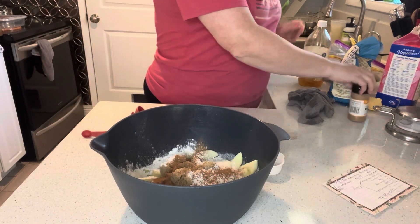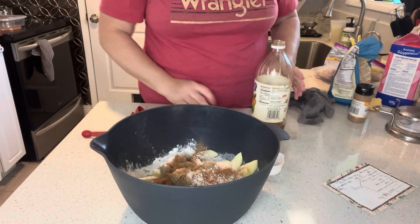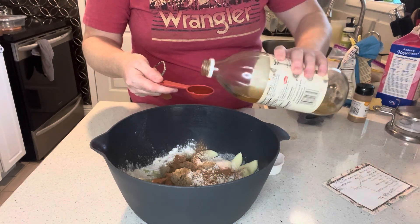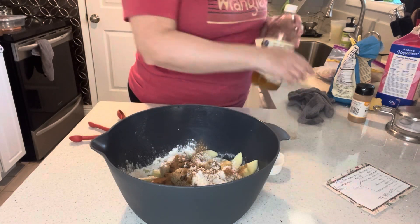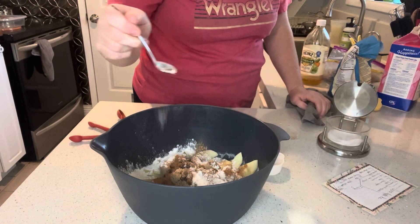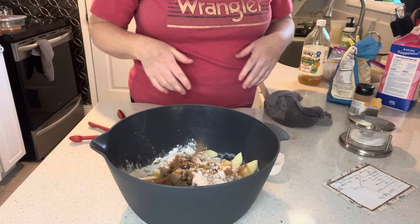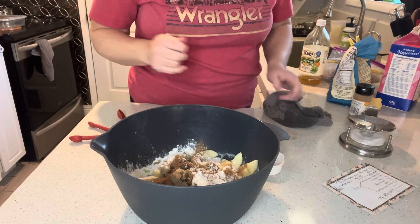We'll do a teaspoon of cinnamon, then a tablespoon of apple cider vinegar. This is kind of the secret ingredient for this recipe. A lot of times apple pies will call for lemon juice, but we're using cider vinegar instead. Then just a pinch of salt. I'm going to give this a quick mix and let it macerate for about 10 minutes to let all the juices work together, then we'll fill up our pie shell.